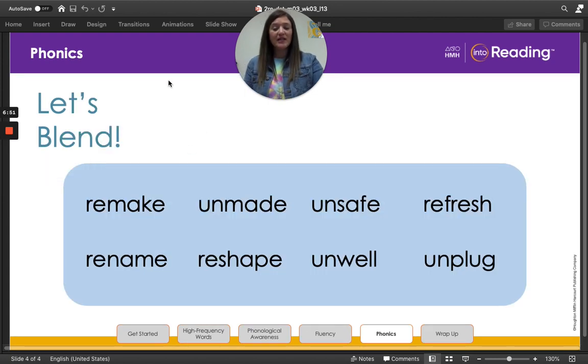Boys and girls, we're going to practice reading some words with our prefixes. Remember, the prefix un means not or opposite of, and the prefix re means again. Ready? Let's do it. Remake. Remake. Unmade. Unmade. Unsafe. Unsafe. Refresh. Refresh. Now let's look at the last line. Rename. Rename. Reshape. Reshape. Unwell. Unwell. And the last one — unplug. Unplug. You guys did an amazing job with our prefixes today.